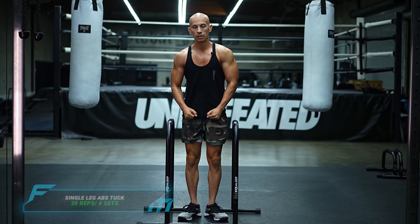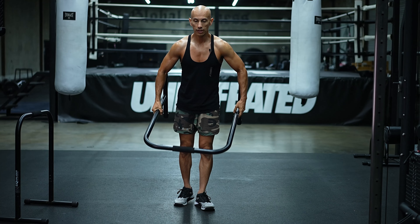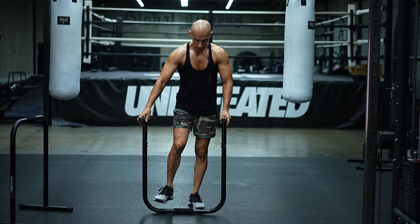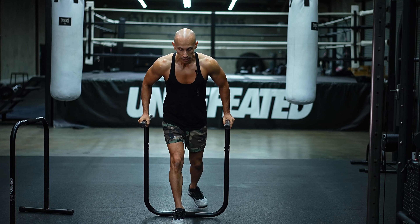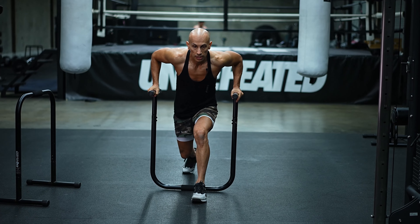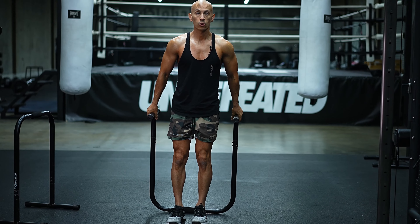Next we're going to do some split lunges to work our legs, with a little support from our arms. We're going to jump forward and then backward over the bar. We're going to do 30 total reps.